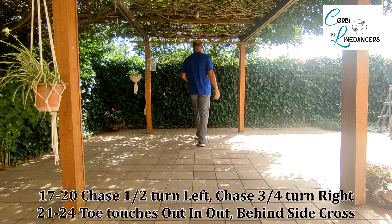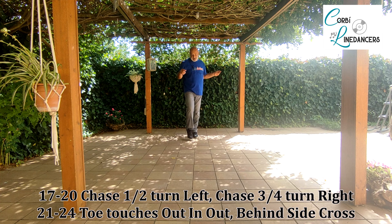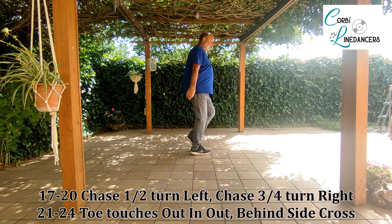Després dels dos triples: pas, mitja volta, pas, pas, tres quarts, pas, pas, mitja volta, pas, pas — girem tres quarts.